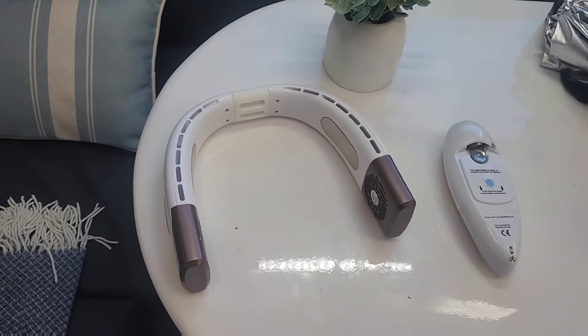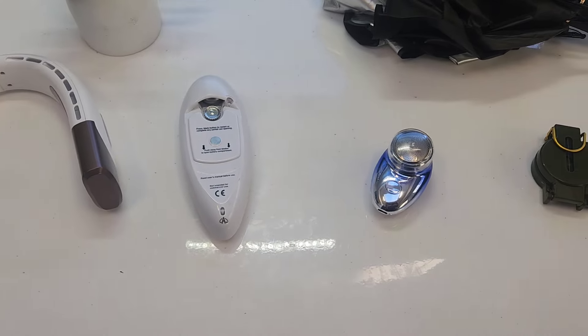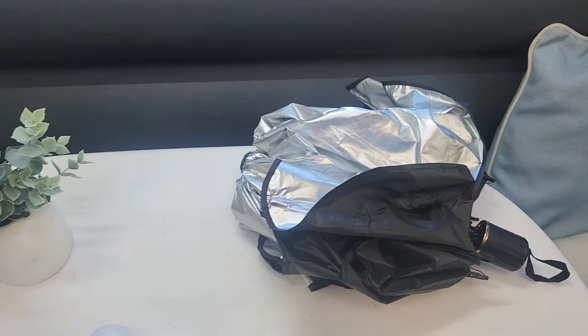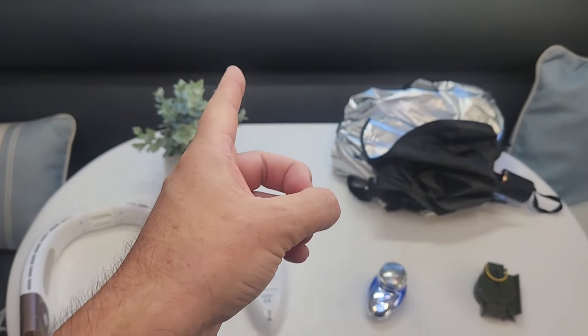Today we look at five random Temu and AliExpress items, including a neck fan — yes, you heard that right — and something that looks like an umbrella but isn't. Are these modestly priced gadgets worth your hard-earned money? Let's find out.